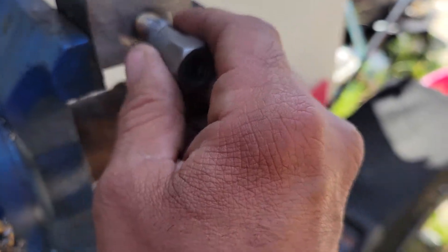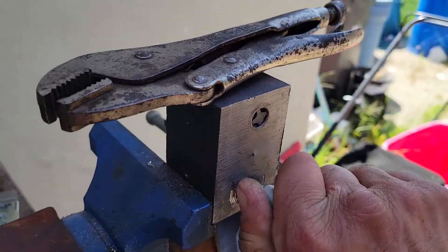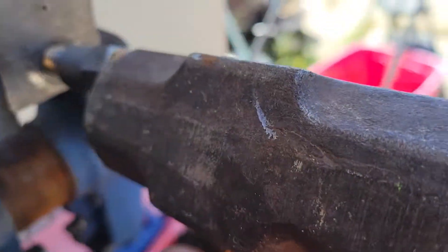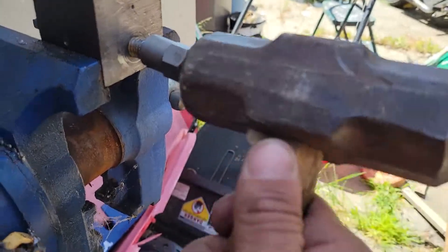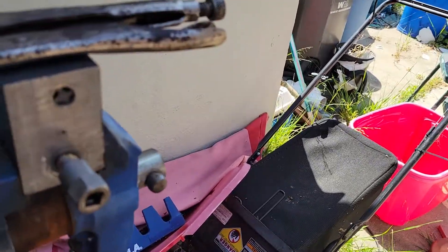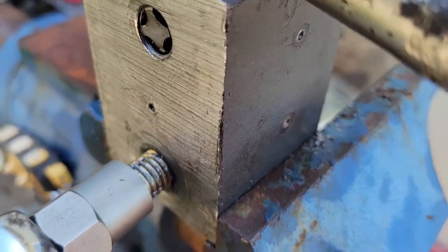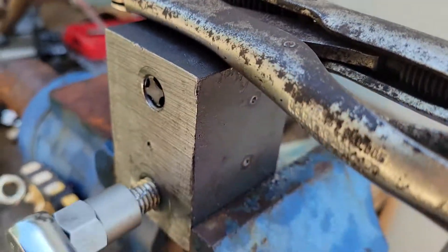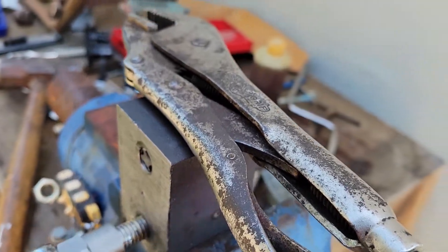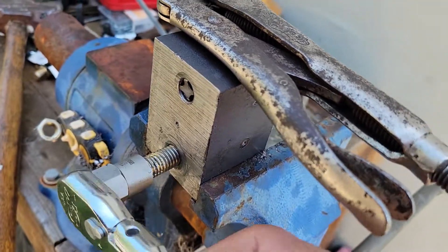You can take a turbo socket, get it on there good and tight, then take your ratchet — and it will turn a busted stud out as well. Just another use for turbo sockets aside from rounded fasteners. If you've broken the head off a bolt, this will work in a pinch.